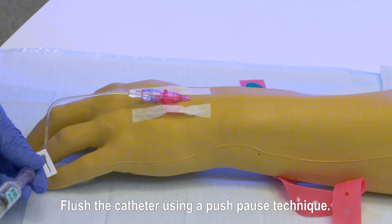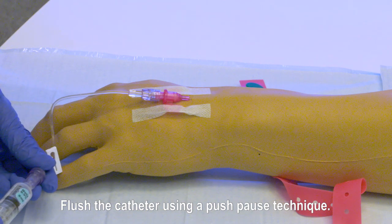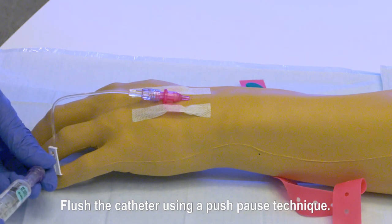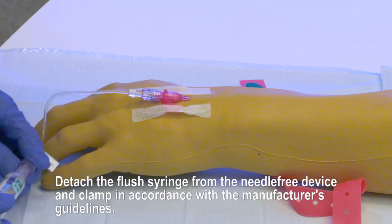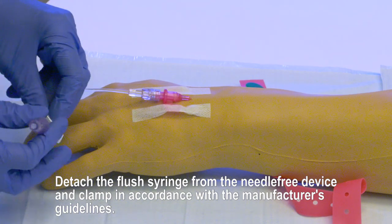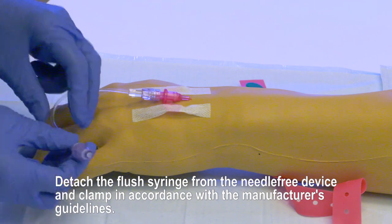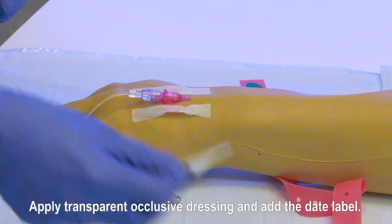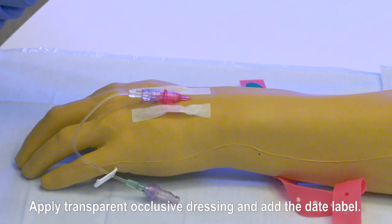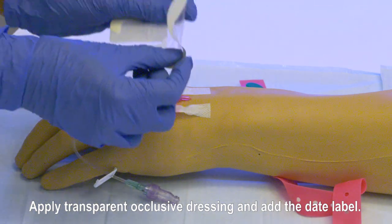Flush the catheter using a push-pause technique. Detach the flush syringe from the needle-free device and clamp in accordance with manufacturer's guidelines. Apply transparent occlusive dressing and add the date label.